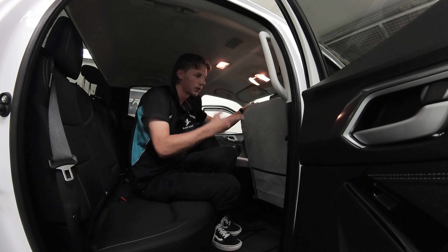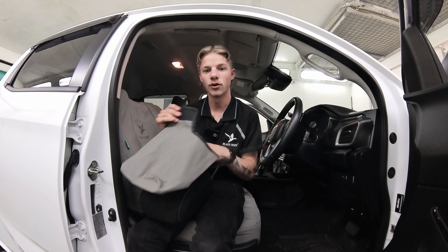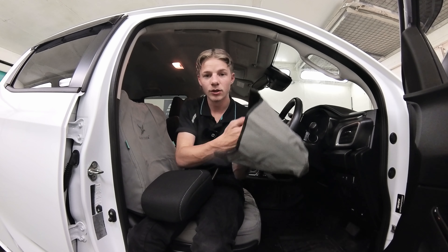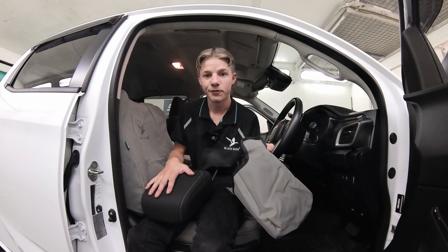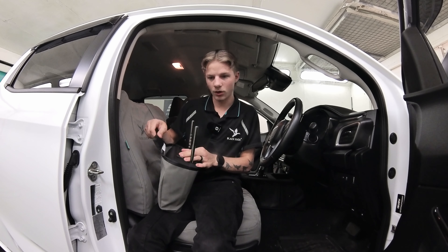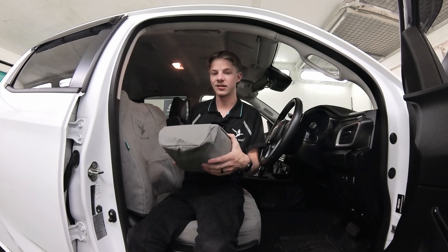Now all we've got left is the headrest. With the headrest it doesn't matter which side you grab because they're the exact same shape. The little tag inside is the front, so make sure that's facing forward when you slip it over. Put the velcro over and then put that one over top of that, and adjust it to your liking.